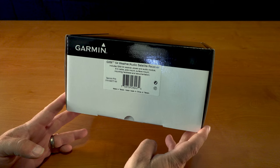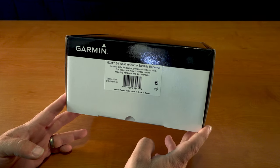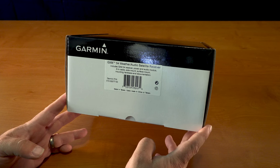Hey guys, this is an unboxing of Garmin's GXM 54 weather audio satellite receiver.